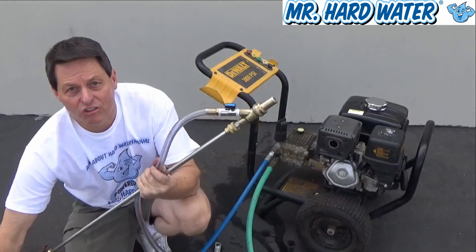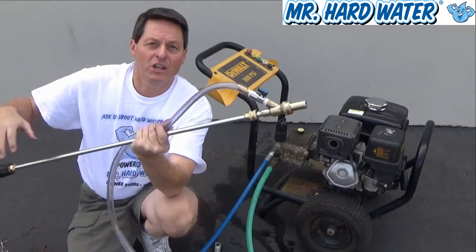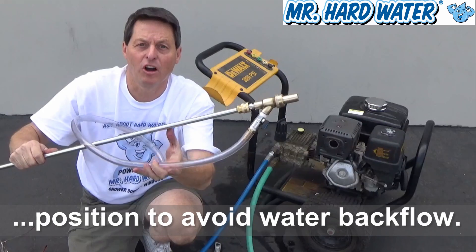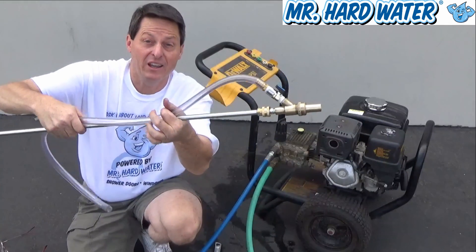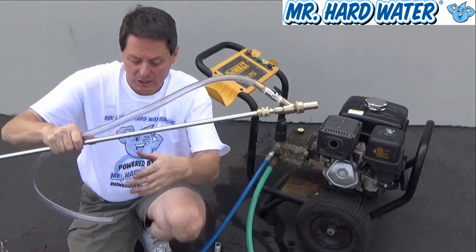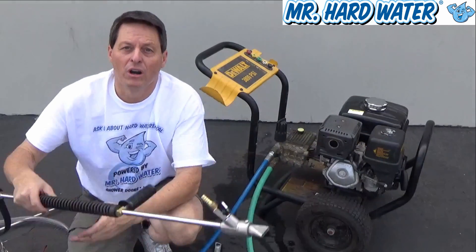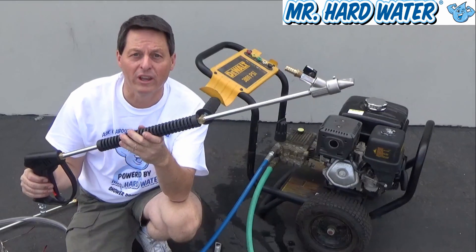Otherwise, you would just need to get a separate gun, which I recommend. If you do use the wand configuration, remember to keep the orientation of the blast head up — you don't want it to fall down, or water will go through and clog it up. If you use it that way, be sure to use a plastic zip tie to keep the hose on it so the media is flowing in correctly. For this example, we're not going to use that configuration — we're going to use the safer, more professional tool.